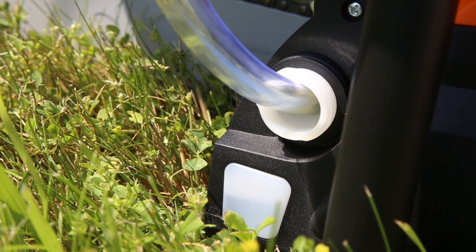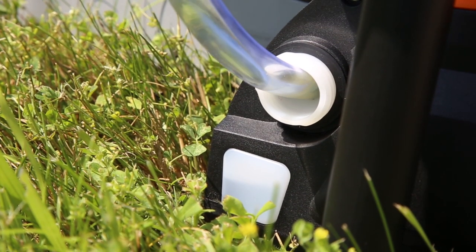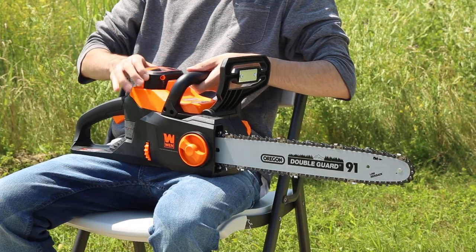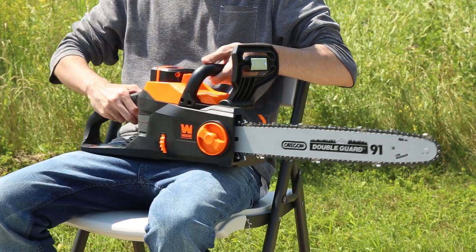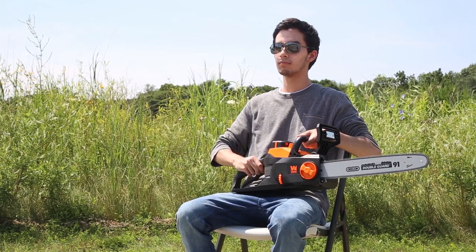Always check the oil level every 10 minutes of use to make sure it is not depleted past the minimum oil line. All you have to do now is install the battery and disengage the emergency brake, and you'll be ready to chainsaw to your heart's content.